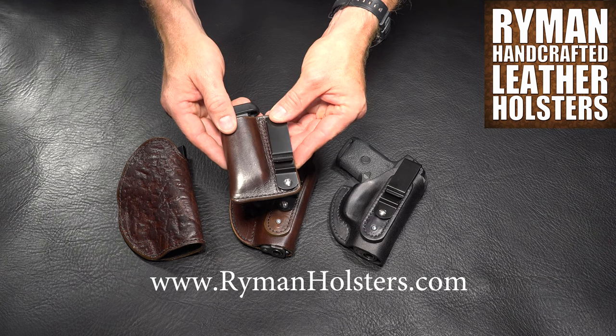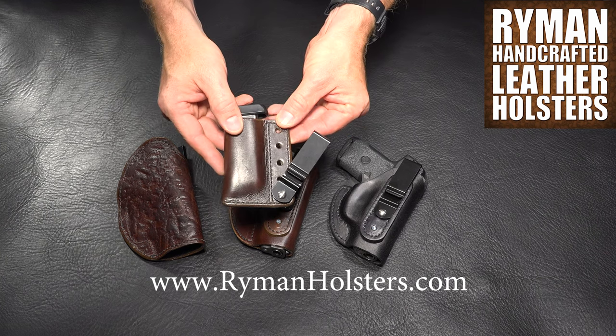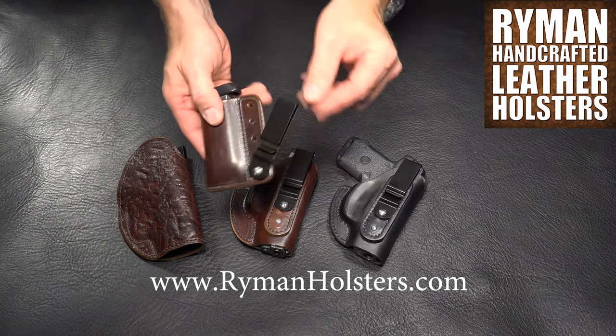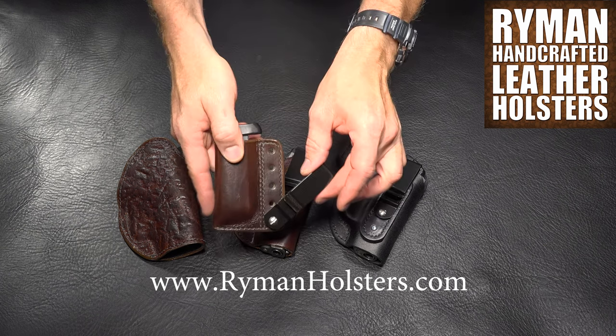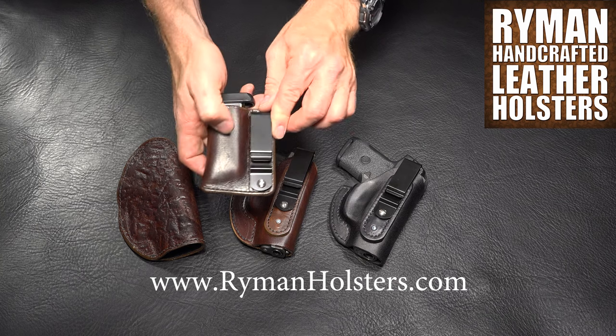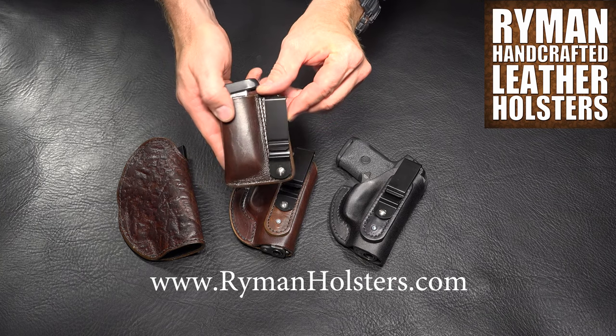A great accessory for a boot holster is one of my IWB mag carriers. It can sit inside of a boot in the same manner because it has the adjustment holes — you can really drop it down in there. It also helps to offset the weight a little bit, so you don't feel unbalanced when you're walking.